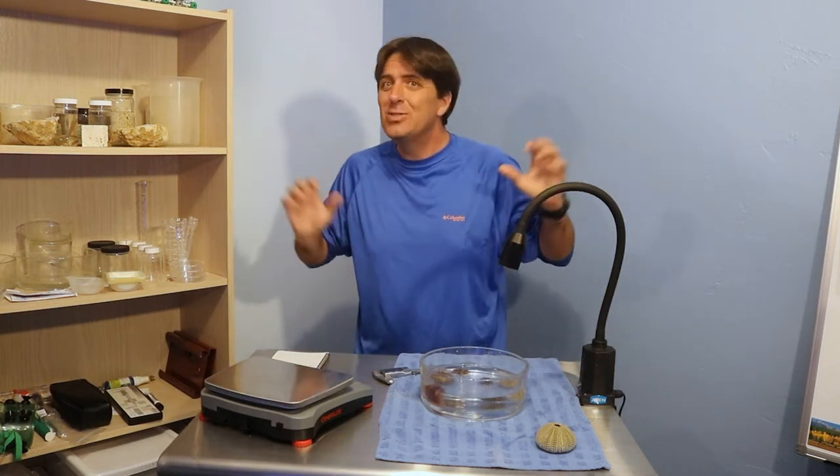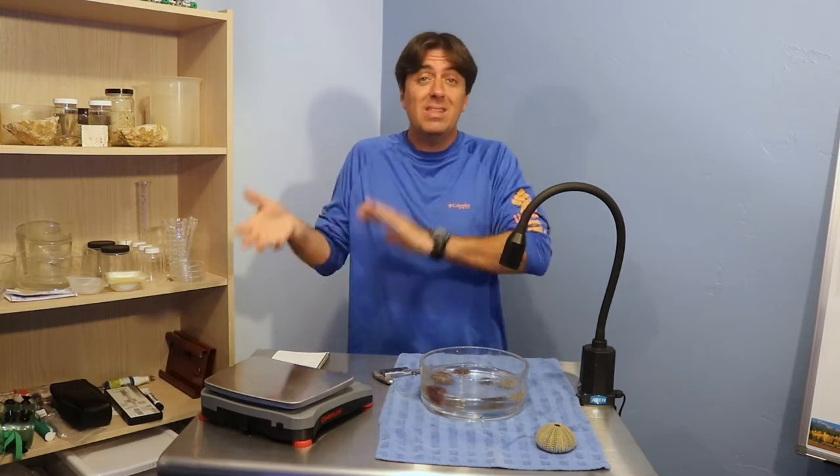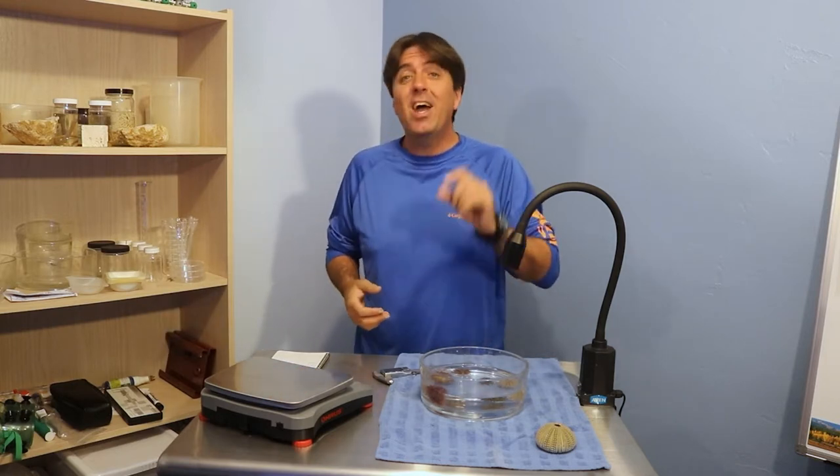Hey everybody! Welcome back. I have a new little lab studio space that I'm working with. It's been about two weeks since I collected those animals in the last video. Today I wanted to show you their progress, a little bit about how I put them into the tanks and what they're doing now. And on top of that, I also want to collect a little data on the sea urchins — a little bit of science.